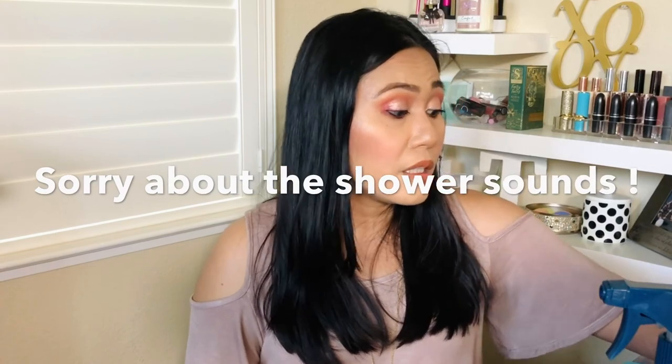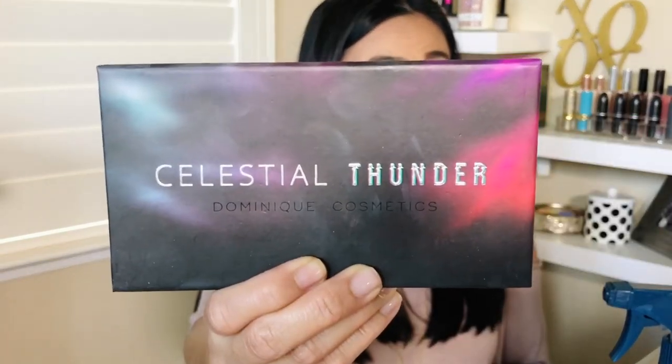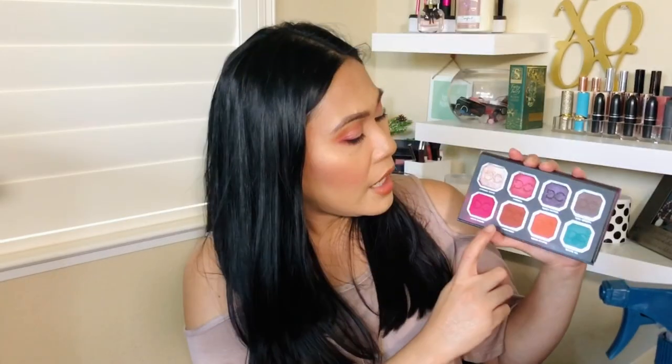By the way, in case you're interested, I really liked how my makeup turned out today. I pulled out one of my older palettes by Dominic Cosmetics — the Celestial Thunder palette. I used it in my crease, this shade on my outer crease, Burnt Orange on my bottom lashes, and this one was the star of the show.